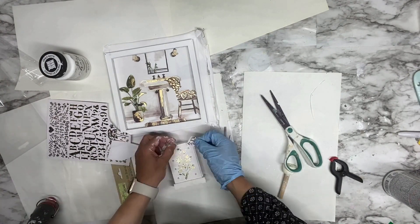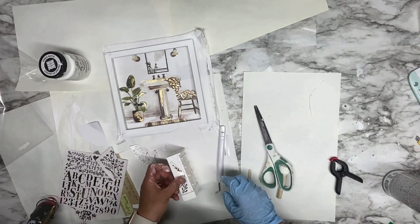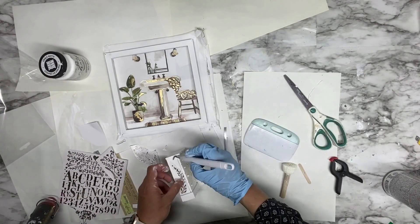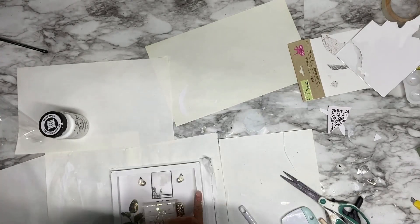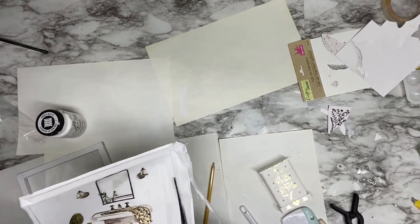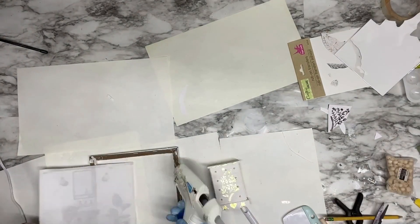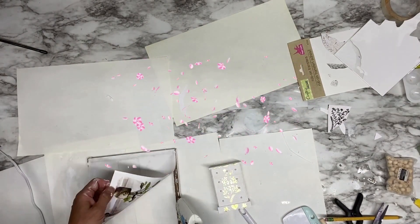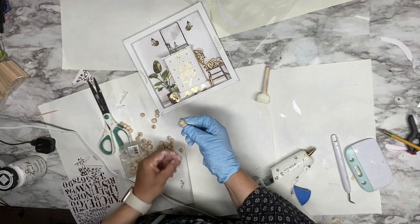I love the golden design on the drawers! I'm also adding golden transfers on the side too, to match my canvas design. Now I'm gluing the canvas — I trim it first, cut it out, and then glue it down with my hot glue gun.